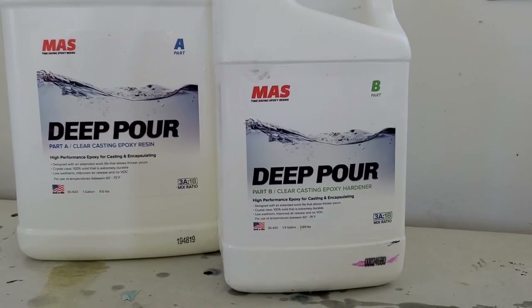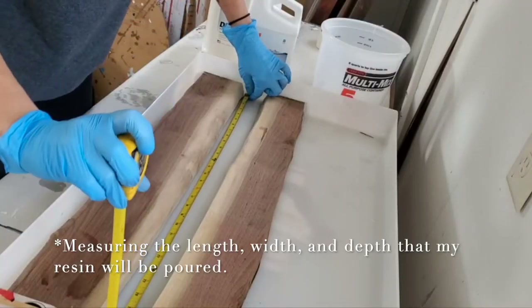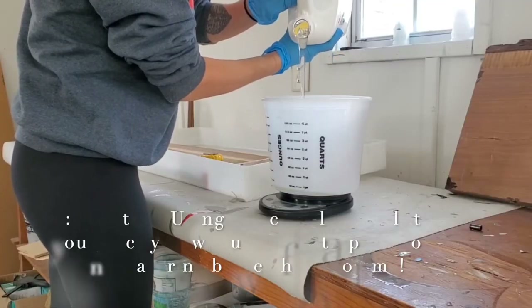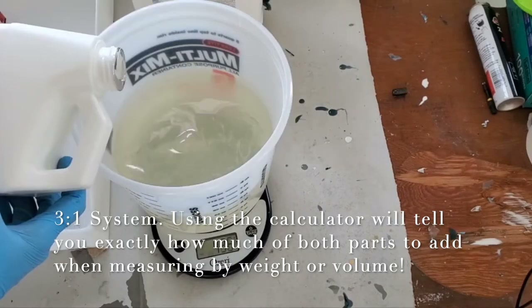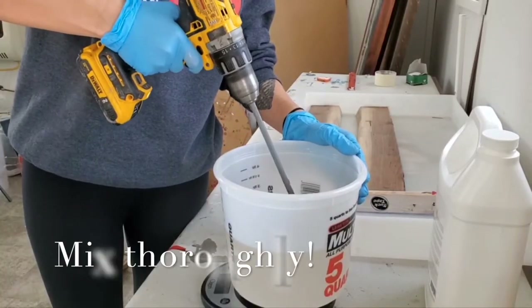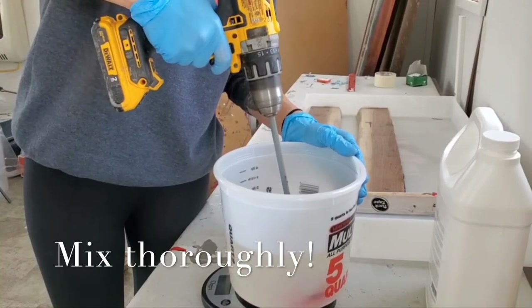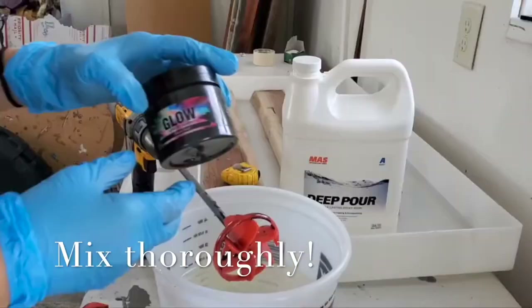As always I am using Moss Epoxy's deep pour. This system is a three-to-one system, so the first thing I'm doing is measuring the area that the resin will go in. I'm using a calculator on the Moss Epoxy website that tells me exactly how much resin to pour of both part A and part B, and I am measuring by volume. Next you want to make sure that you are mixing thoroughly — this is a super important step. Mix slowly and get rid of all those stringy striations.